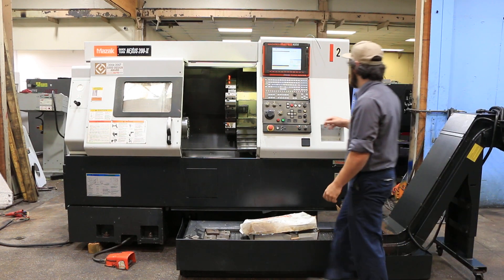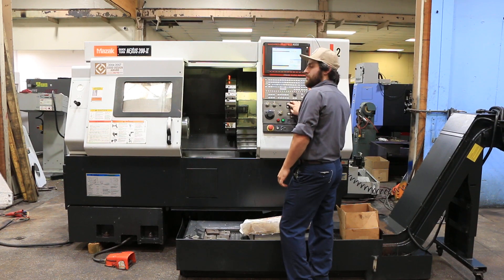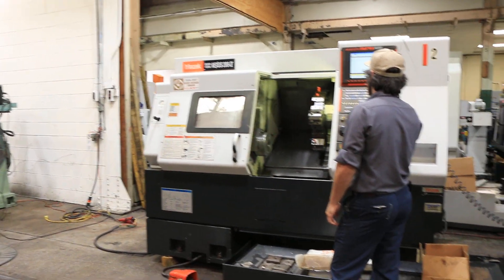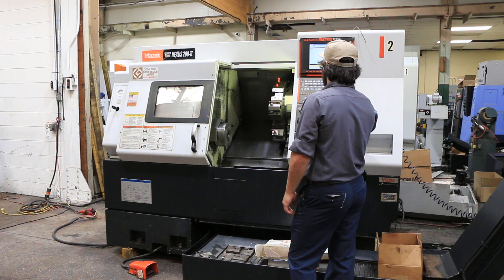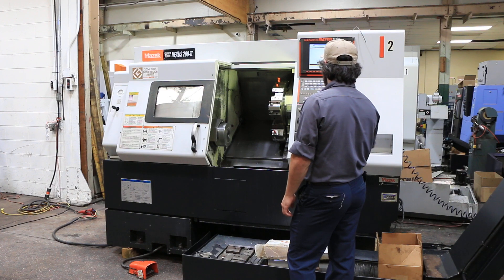We're going to run the machine for you now. 1,000 RPM. 2,000 RPM. 3,000 RPM. The spindle is nice and quiet. Max RPM on this one is 5,000.